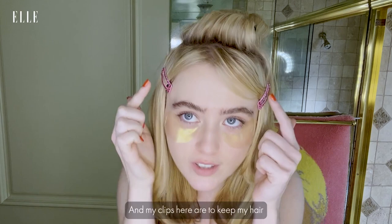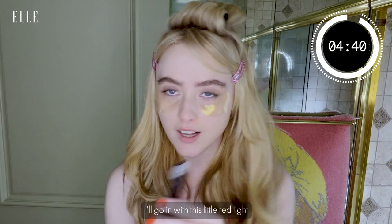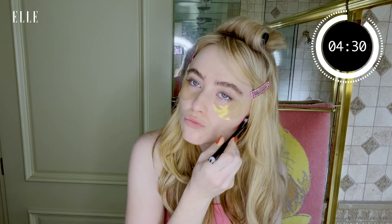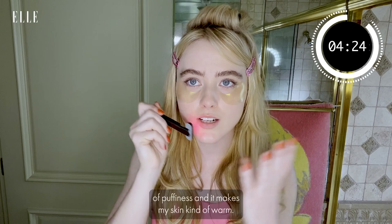My clips here are to keep my hair off my face while I'm getting ready for the day. I'll go in with this little red light, and I travel with this — I bring it with me in the car. It fits everywhere, and I just go over it all.